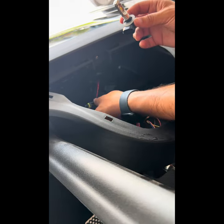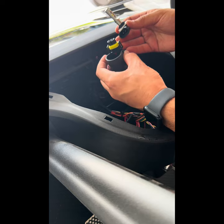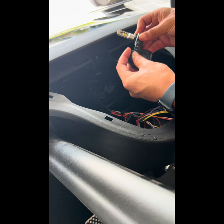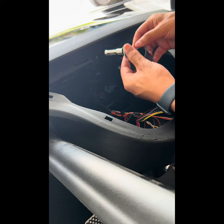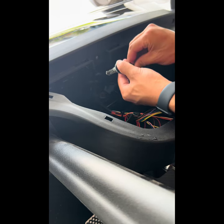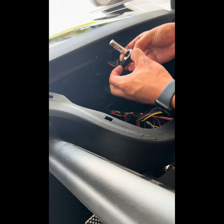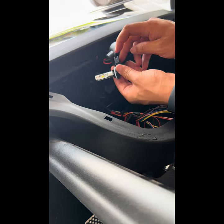Installation is really simple — I'm just going to reverse what we did. Snap it back on just like that. Make sure it's nice and snug and the clips on both sides are connected.